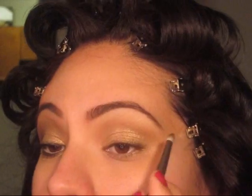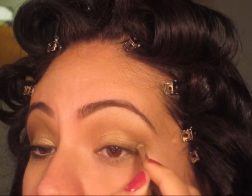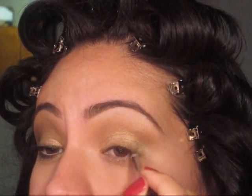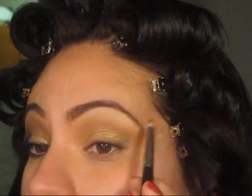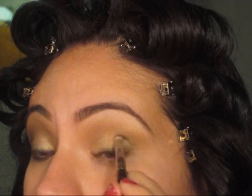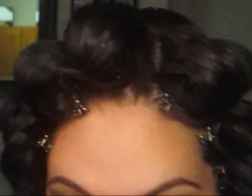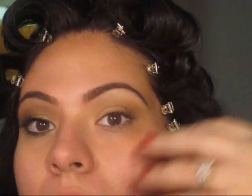A pencil brush — this is Sigma's E30 — and you're going to take the same colors, Dark Horse and Smog, and now we're going to define the eye just a little bit more. What you're going to do is from the lashes, go up into the outer corner and make a V on the outside. We're darkening it up just to define the eye a little bit more. We're trying not to make it too smoky — that's not what we're going for. We're just trying to make the eye more defined.